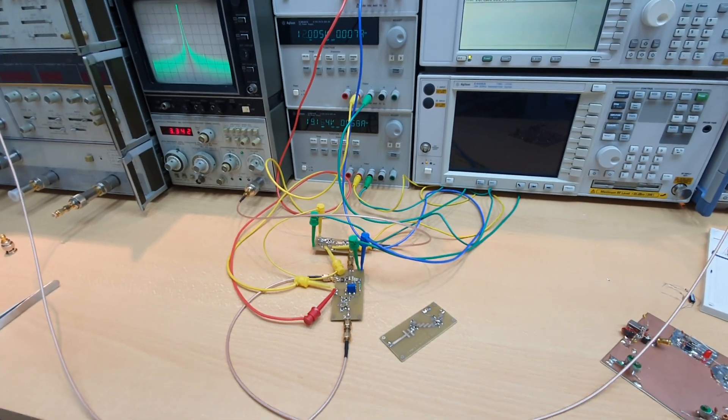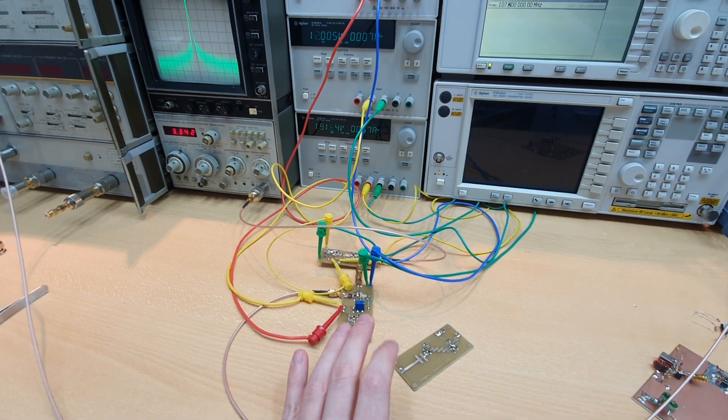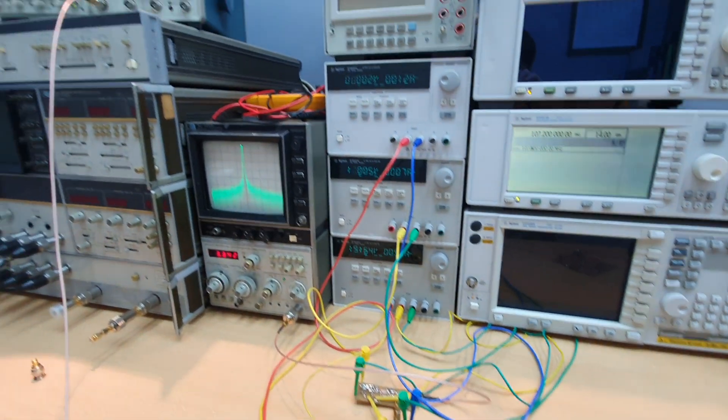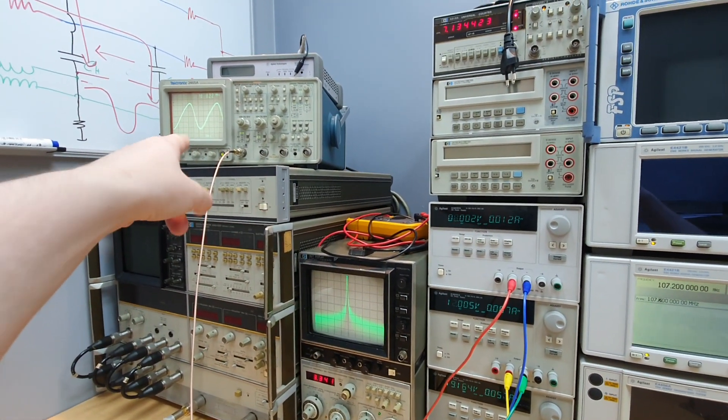Hey guys, welcome to Oletronix. Today a quick video for you to see the sampler working — the sampler in action. I'm testing the setup here and you can see the output of the sampler.